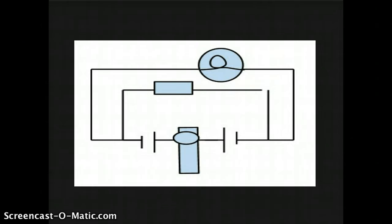My circuit is a parallel circuit. As you can see, it has one trot, one light bulb, one buzzer, two diesels, and seven alligator clumps.